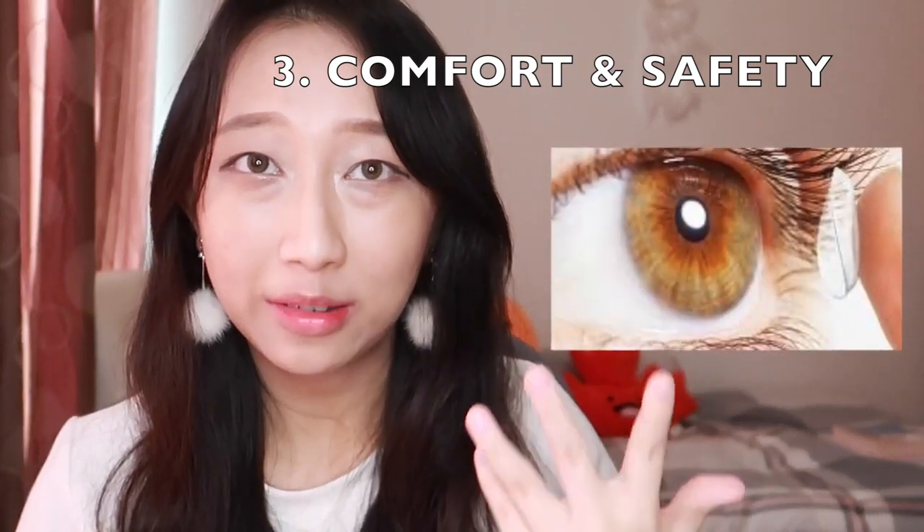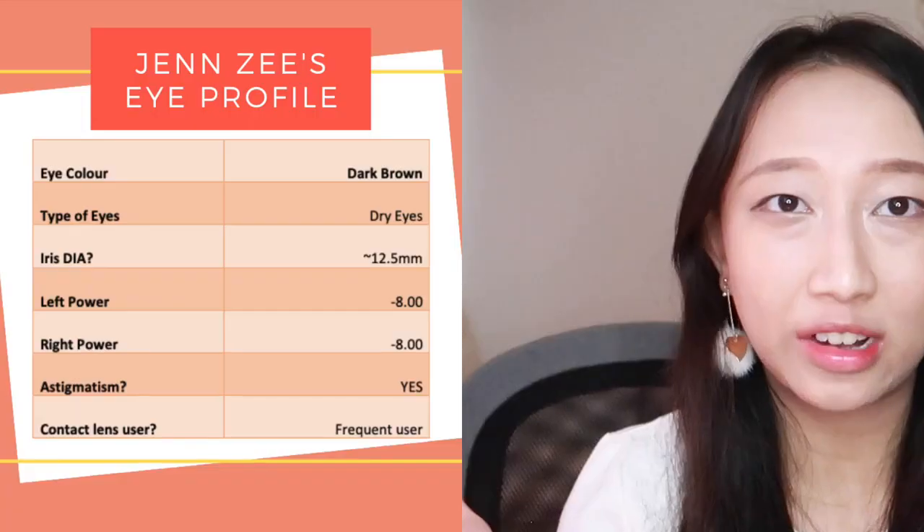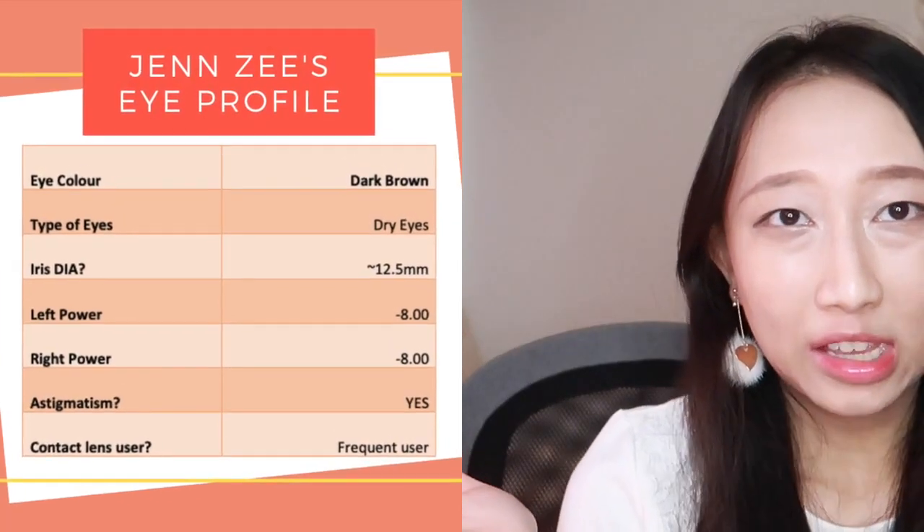So how moisturizing it is, how oxygen permeable it is, and how safe are these colored contact lenses. Since colored contact lenses will look different on each eye, this is my eye profile so that you guys can make a better judgment on how they look on your eyes.